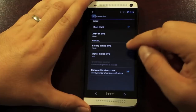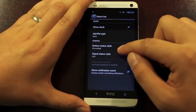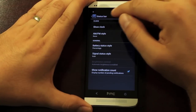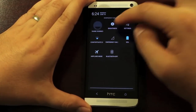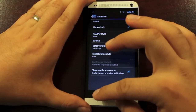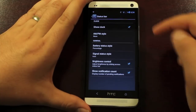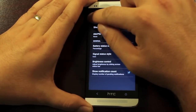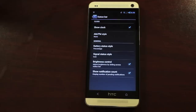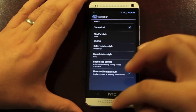Then we have some system modifications. We go into the status bar — you can choose to show the clock or remove the clock. All of these customizations happen on the fly. You can change the battery style; I like percentage. Then we do have a brightness control — this is a slider that works if you turn off your automatic brightness. You can turn on brightness control and then use the slider to change the brightness, which is a pretty cool feature. And then we have the show notification count — if I get an email or a notification from Twitter or Facebook, it'll show the actual number of notifications for that particular type.